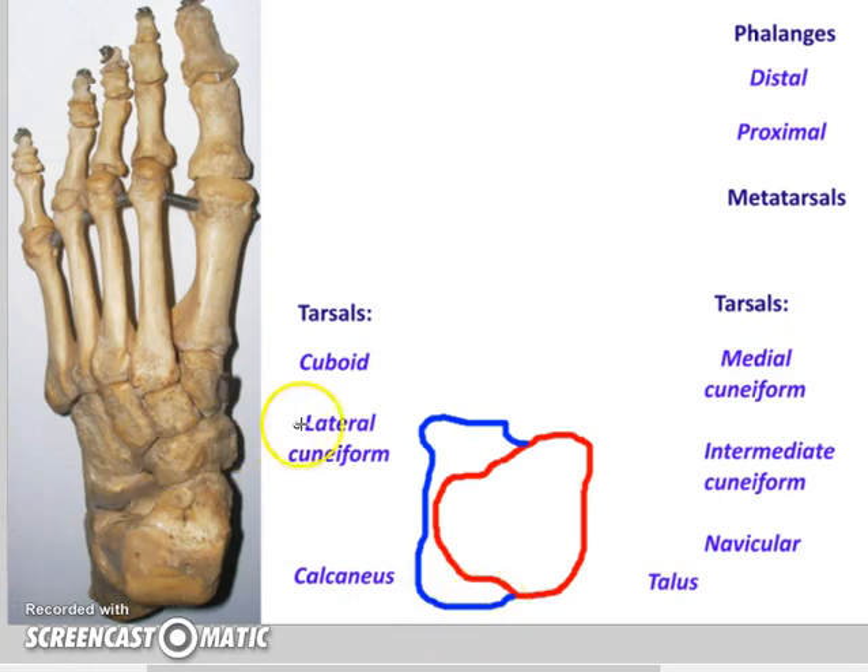Moving onwards, let's look at this big cube-shaped bone. The name fits its shape because if you're looking down on it, it is truly roughly cube-shaped.